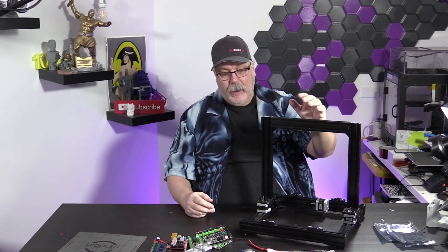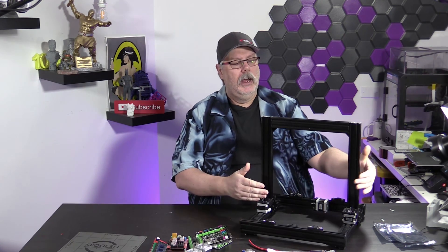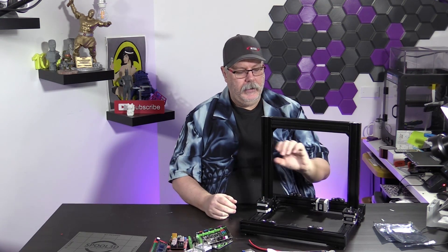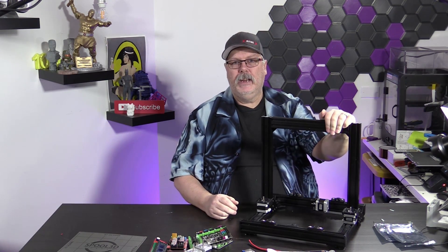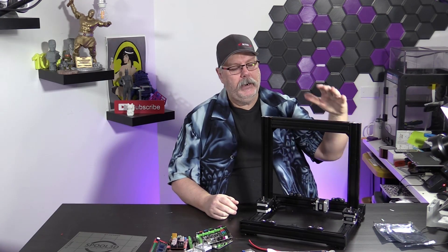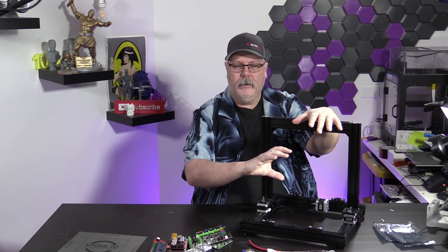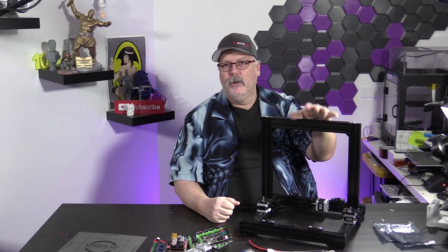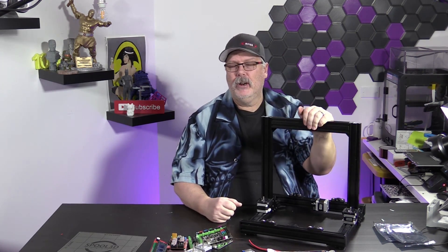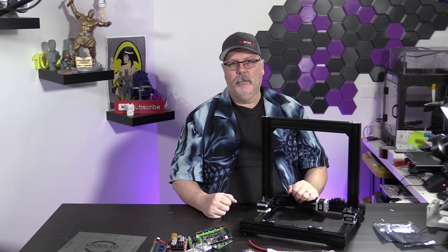That pretty much covers everything we're going to talk about on today's episode. In the next episode, we're going to build this out a little bit more — we're going to show you what we've done by putting in the rails, and we'll start to get the X and the extruder assembly all built. We are going to go with a V6 hotend from E3D. I think that's the best option because the whole extrusion and hotend mount is based on that V6. And then by that time, we should have a good idea of what the costs will be and we'll start to put up that bill of materials for you guys.